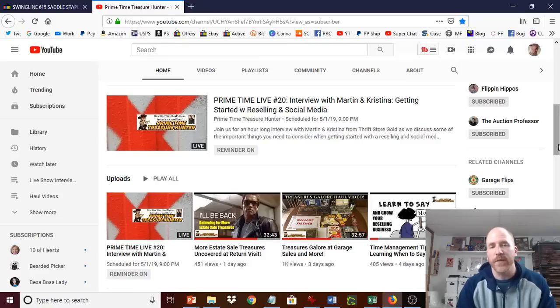Make sure you come to my Facebook group, the Facebook Reselling Resource Center. We are nearing 9,000 members soon.